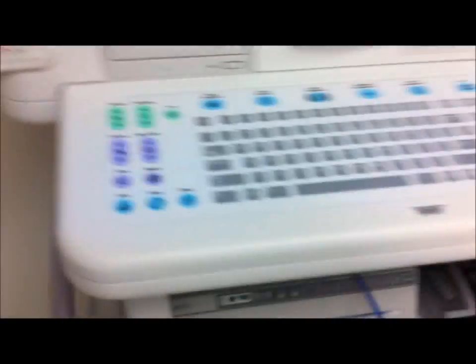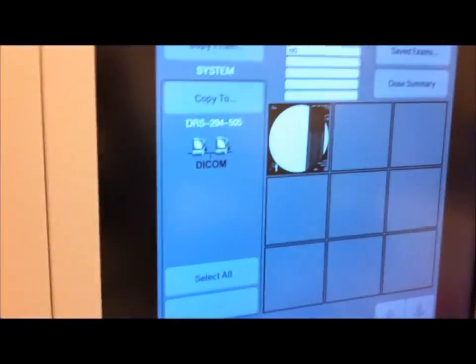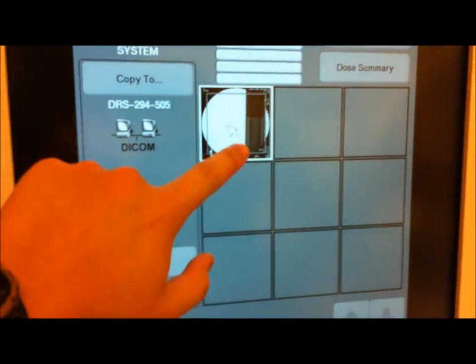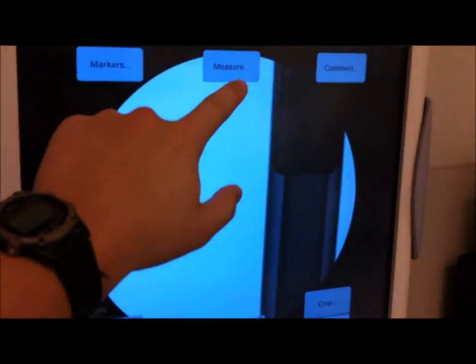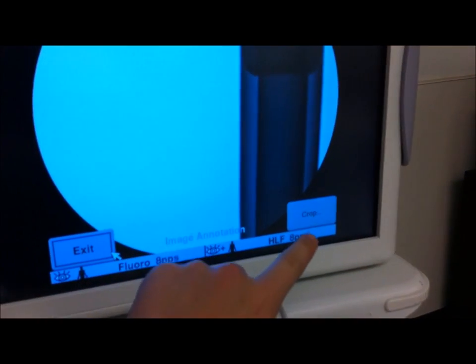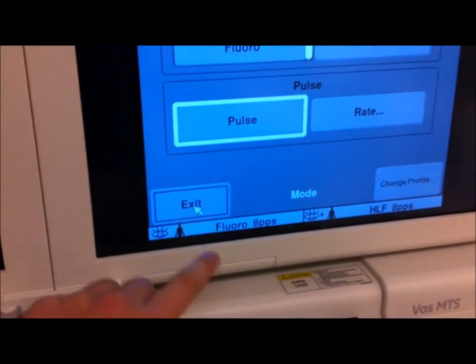The other functions on this particular C-arm: you can go to image directory here and you can see all images that you shot and saved — like particularly this one here. When you click it, it brings that image back up. And you have image annotation, so you can throw in markers, you can measure, you can even add in a comment, you can even crop the image. Let's exit since we don't need to play with this.